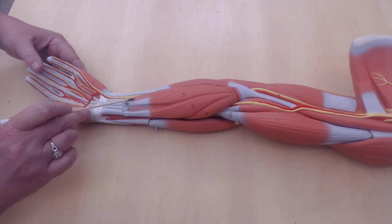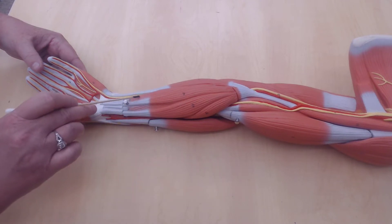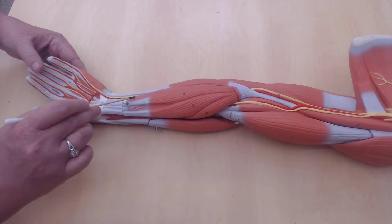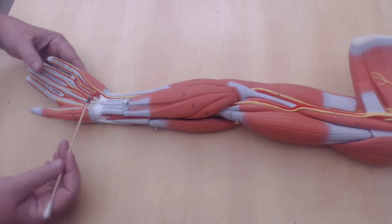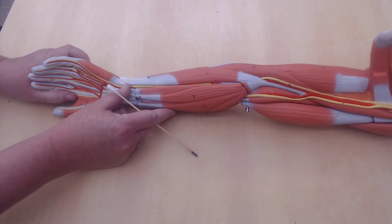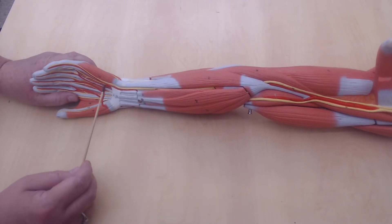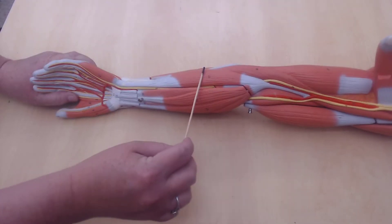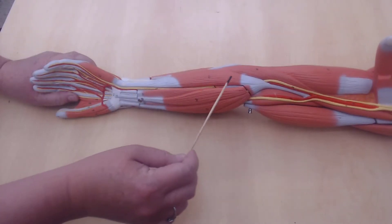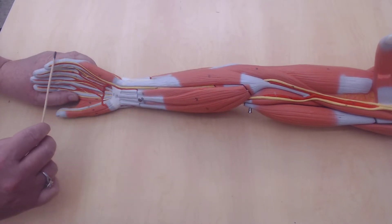Underneath these muscles I've got the flexor digitorum superficialis — this is number 26, so you can just see it here and here. What that's going to do is flex the fingers. It's a flexor because it's on the anterior side. So this is going to be the flexor carpi — flexor of the wrist — ulnaris because it's on the pinky side.